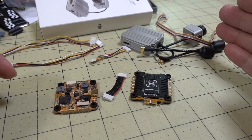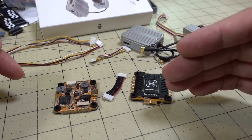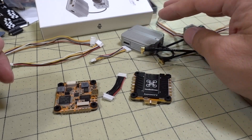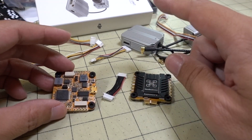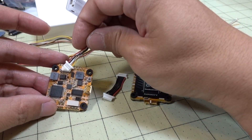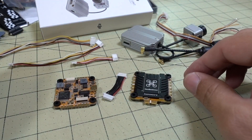You can also get the flight stack bundled in with the DJI bundle with the goggles, the controller, and the air unit. It has a special plug for the air unit so you can just plug the flight controller directly into the air unit and run this whole system off of 6S.